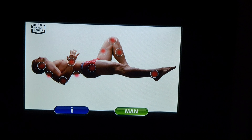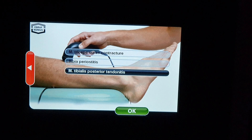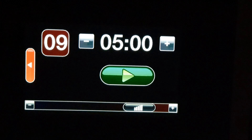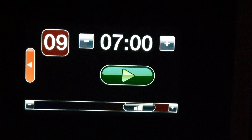Today I'm going to be treating the calf with the Tecar Pulse from Anrath Nonius for Tibialis Posterior Tendinitis. The machine has pre-loaded the intensity at level nine, which is nearly its top level — level ten would be the top — and five minutes as the amount of time to do the treatment for.